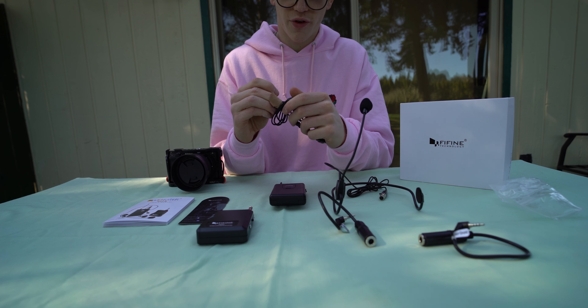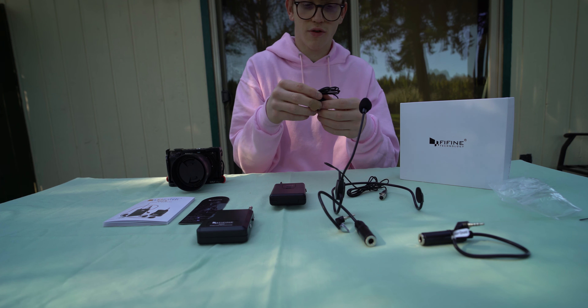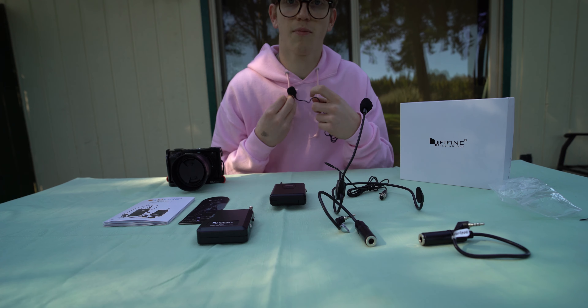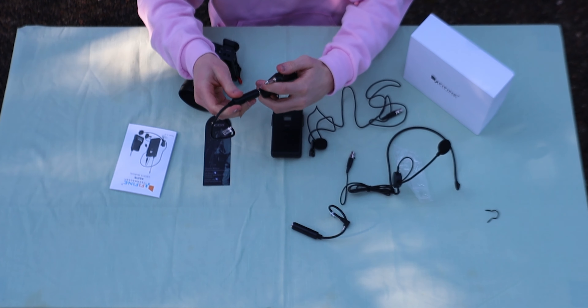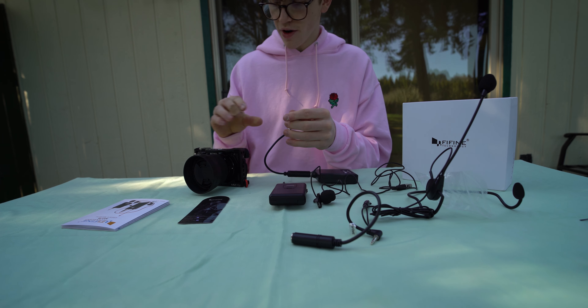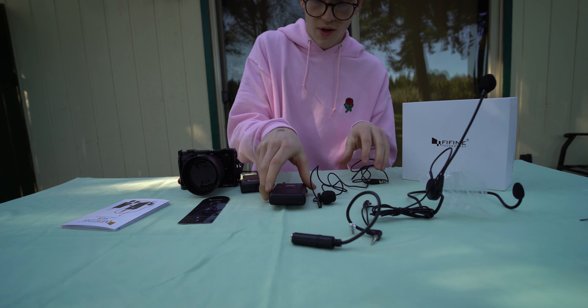People use lapel mics for interviews or things where they don't want just a regular shotgun microphone, so that they can have it pinned up nice and close to someone's voice. I'm going to use one of these adapters to connect it to the camera so that I can record wirelessly from the camera and have the audio hooked up to me.